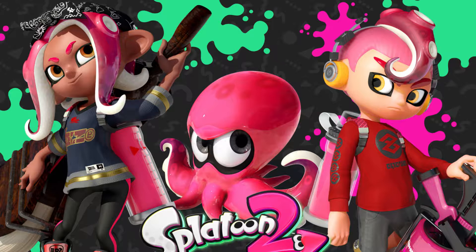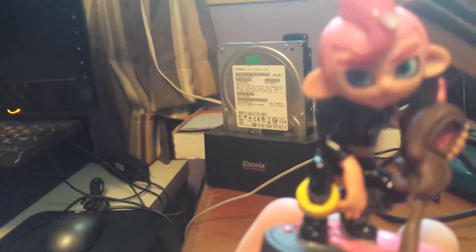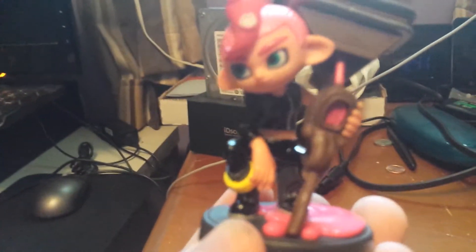And the first one to show itself by volunteering to jump out is the Male Octoling Amiibo. That's quite a big paintbrush he's carrying. As you might have guessed by the attire that both the male and female are wearing, it's pretty much based on the DLC story of the Octo Expansion. And that one was a lot of fun — I'll put a link in the description for the playthrough of that story.